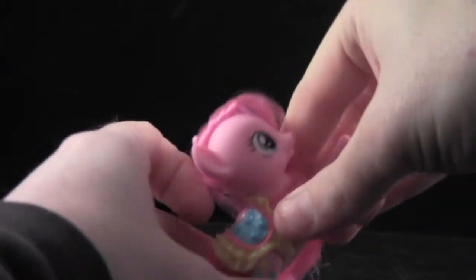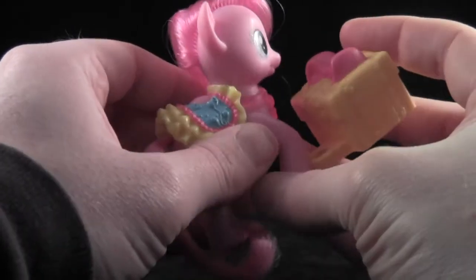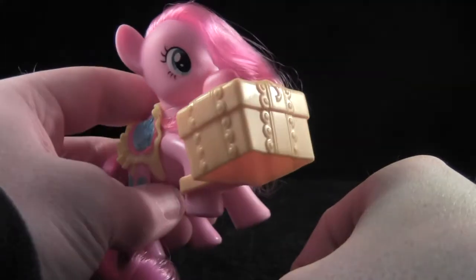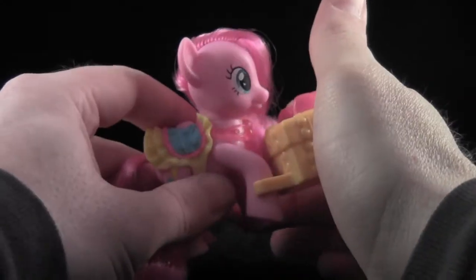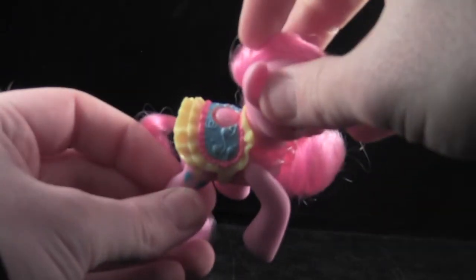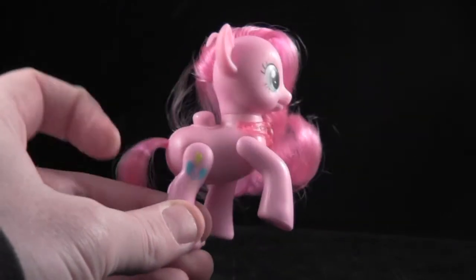It's just nice to have ponies with poseable legs again that don't scare the heck out of me. Some of the G2 ponies had poseable legs but I hated those designs. Pinkie Pie comes with a birthday gift which has a clip on it and allows you to attach it to her front right leg. The Shine Brights feature colorful saddles slash skirts which hide the button that activates the glowing feature. They're removable, but I don't recommend displaying them without the saddle slash skirts as the buttons stick out like a sore thumb.